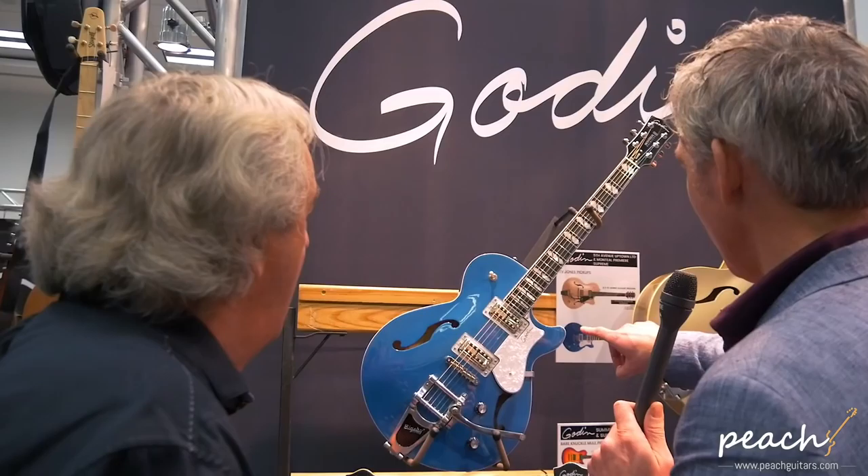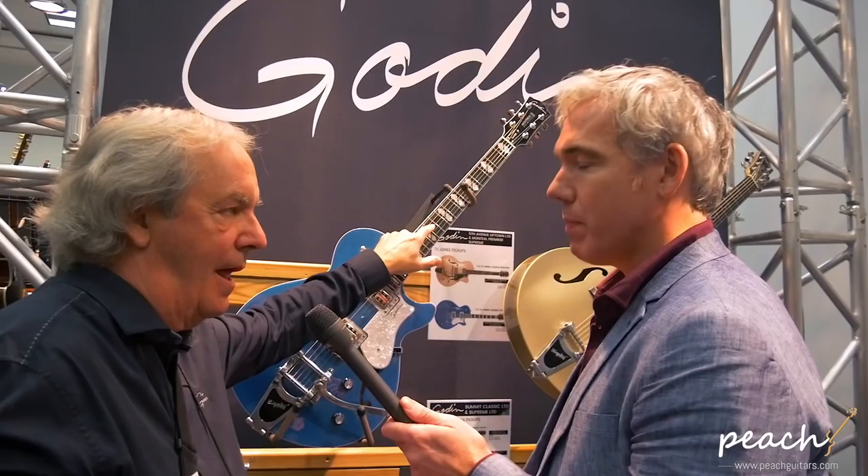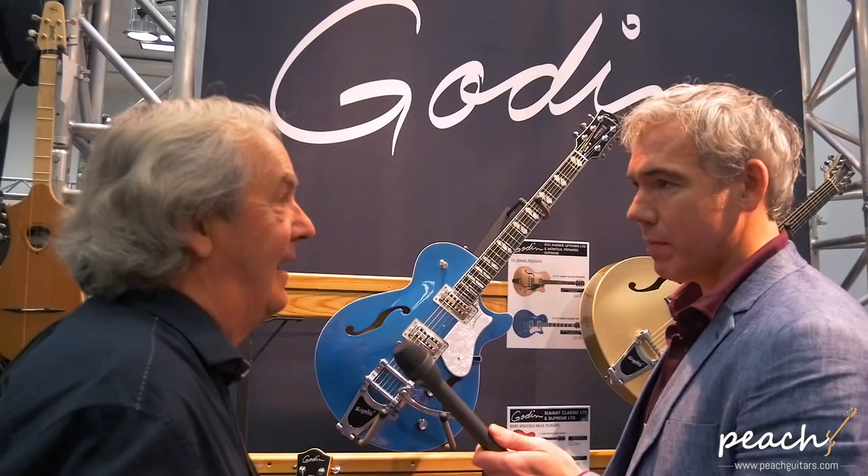These are new custom finishes we're doing on these guitars — very unique. It's limited: we do so many in a year, that's it. This one is the Montreal Premier Limited, and it's with a Bigsby — a Bigsby with ball bearings and TV Jones pickups — and a new fingerboard with rich light, which is magic as far as quality and it's the strongest material.